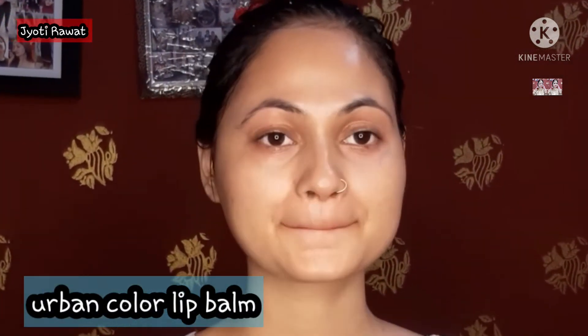Next I have taken a lip balm — Urban Color lip balm in orange flavor. I will apply it well because it is moisturizing.